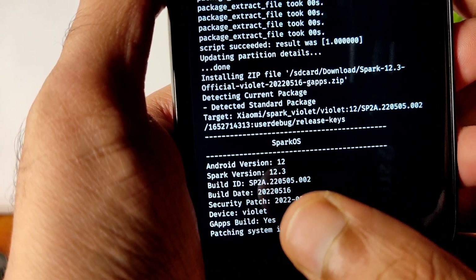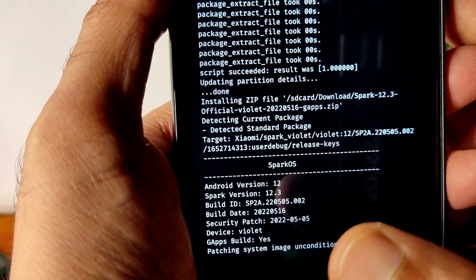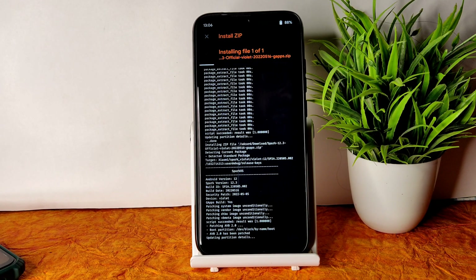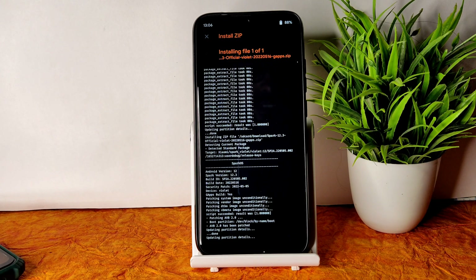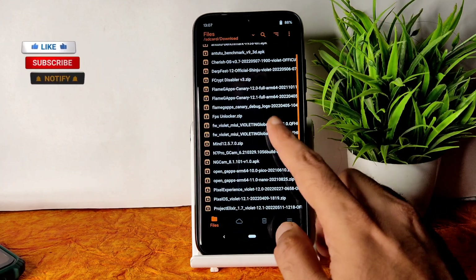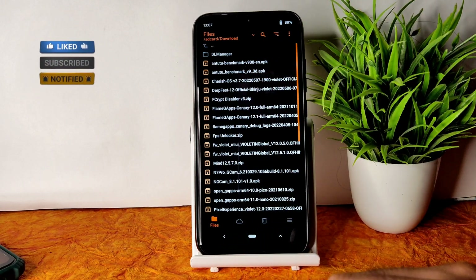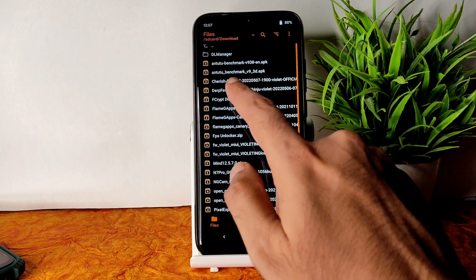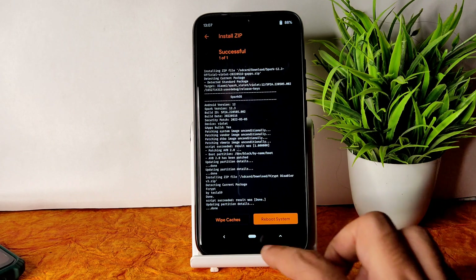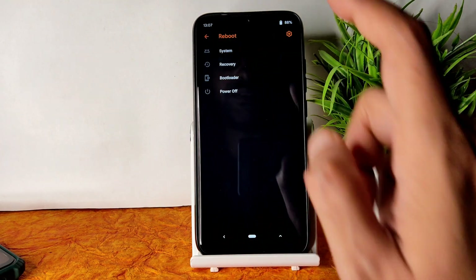You can see the May security patch and build date — May only — Spark OS 12.3 with Android 12. It takes a little bit of time to flash the ROM. Wait until it gets flashed. The ROM zip file has been flashed successfully. Go to the home section — you have two options: flash the fcrypt disabler v3 or format data, whichever you prefer. I'll flash the fcrypt disabler v3 just after the ROM zip file, then go to home, select reboot, and select system.